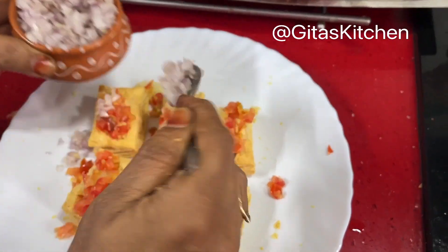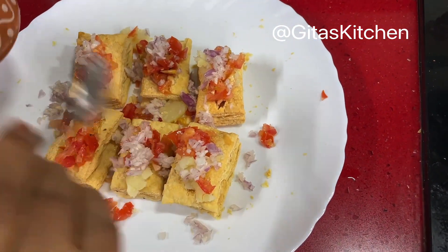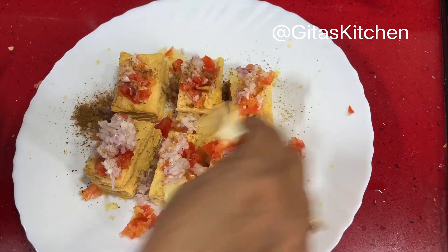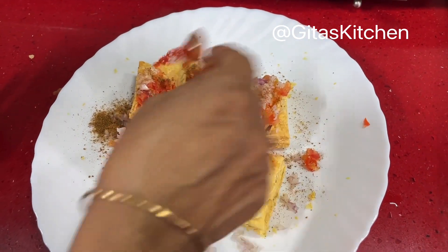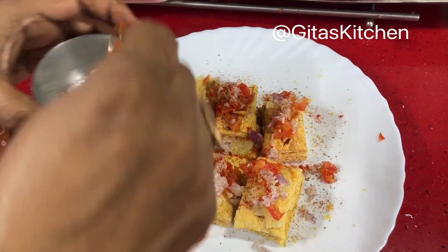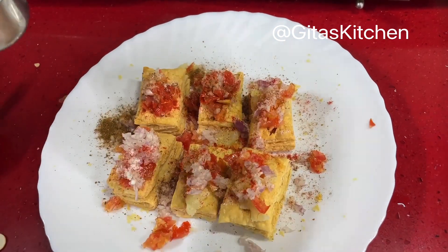Next top it with some finely chopped onions. Then sprinkle some roasted and powdered jeera on top, a little bit of chili powder — just a pinch — and some salt. We have already added salt to the various chutneys so don't add too much salt.